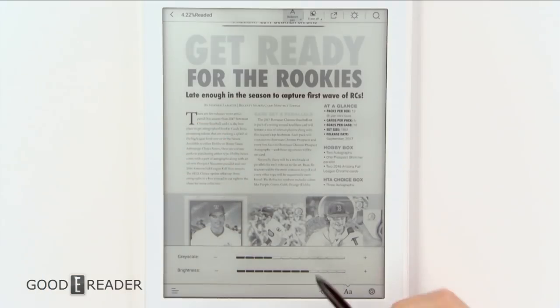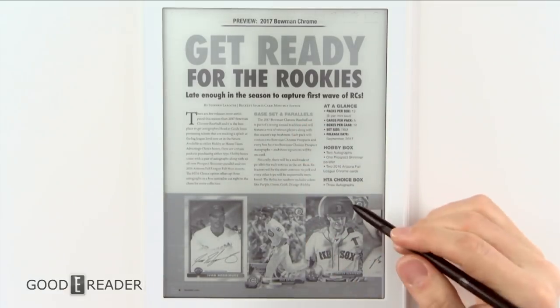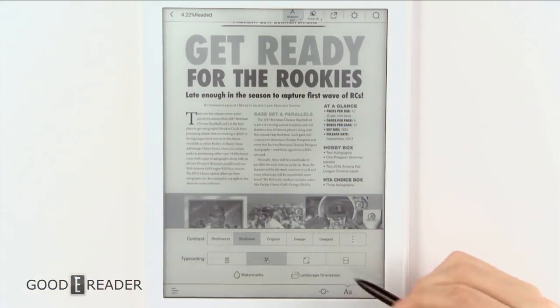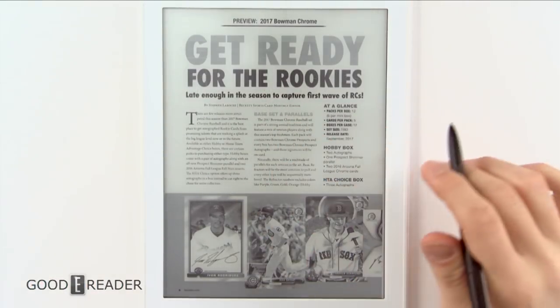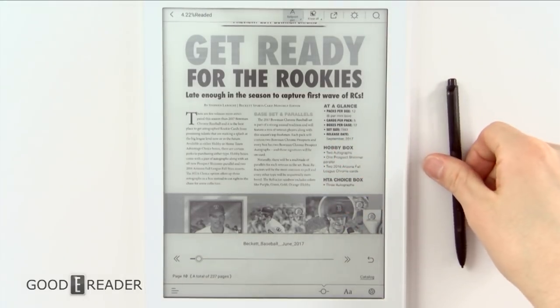The beauty of this is that it changes all 237 pages in a second — that's the speed of this device. Additional options include crop page, fit to width, fit to corners, watermarks, and landscape orientation. Because this device doesn't have a gyroscope, you have to rely on the UI for landscape mode. In the gear menu you have reading settings similar to ebook readers, like auto page turn.